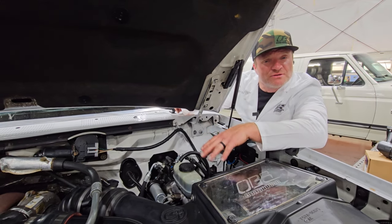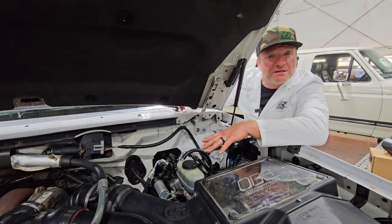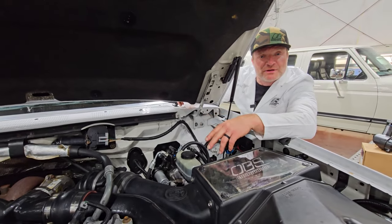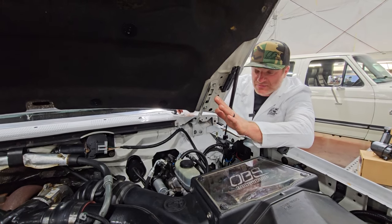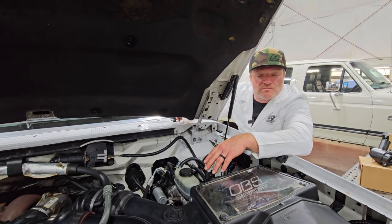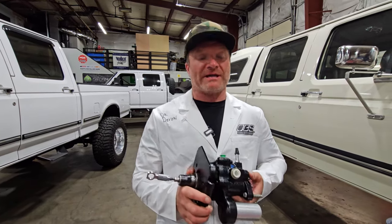This would be option number three — it's Oscar's truck, not bad. Oscar's running the HydroBoost system but still rocking the factory master cylinder and the factory vacuum pump. He did the full line kit and the 99 to 04 power steering pump. We've put a ton of miles on this truck and did four-wheel braking — just locked it up, flat spotted the tires. Amazing. Big change.